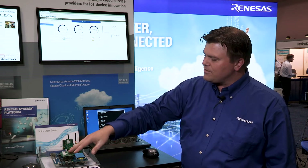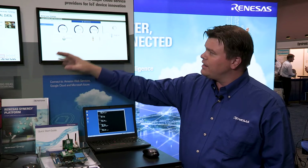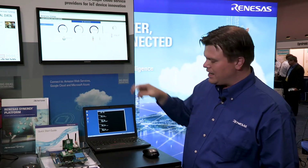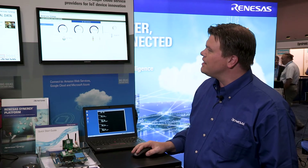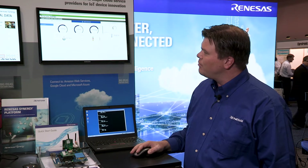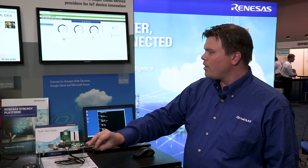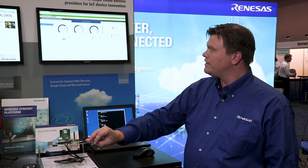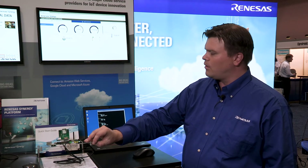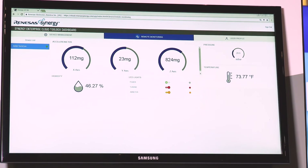The board reads the sensor values from the shield, uploads them to the cloud instance that was created, and this dashboard running in a separate instance is able to visualize that data. I can use the interface in this dashboard to, for instance, turn the LEDs on the board on or off by clicking on the toggles here. I can also move the board to take readings from the accelerometer on the Arduino shield, and we can see how the gauges in the dashboard change values.